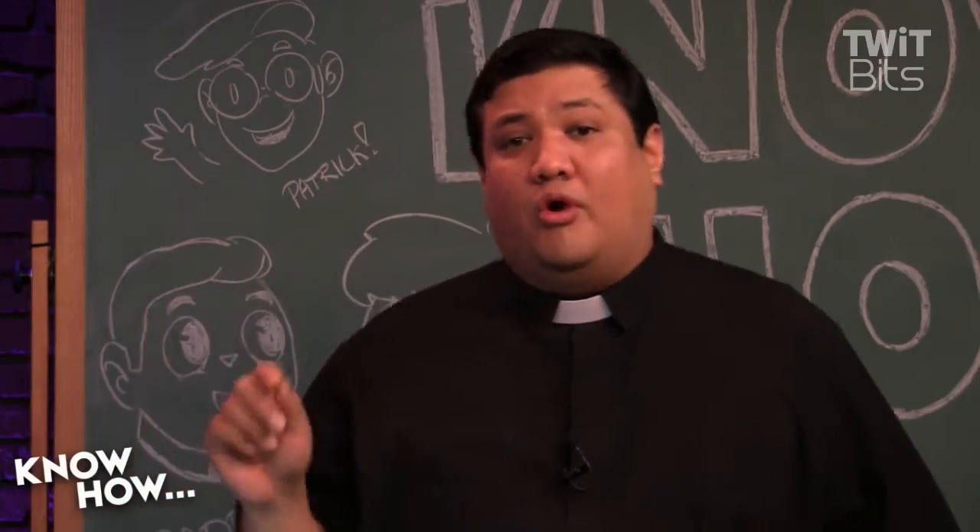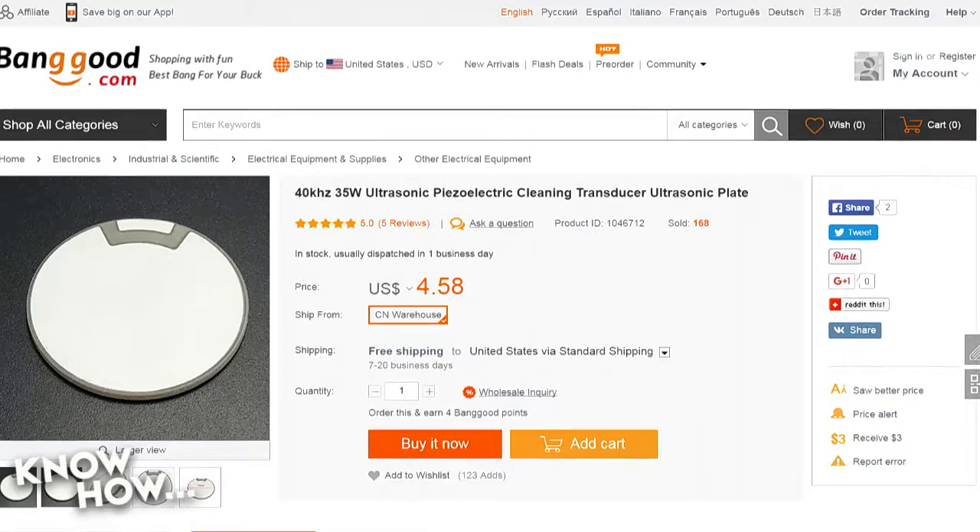In this particular case, you don't actually want a speaker — what you want is a transducer. This is the one I was thinking of. It's a 40 kilohertz transducer, so you won't hear it. It's ultrasonic. You will not hear this, but dogs definitely will. This will be annoying to a dog. 35 watt — this is going to be plenty loud. And this thing's only going to cost you $5.